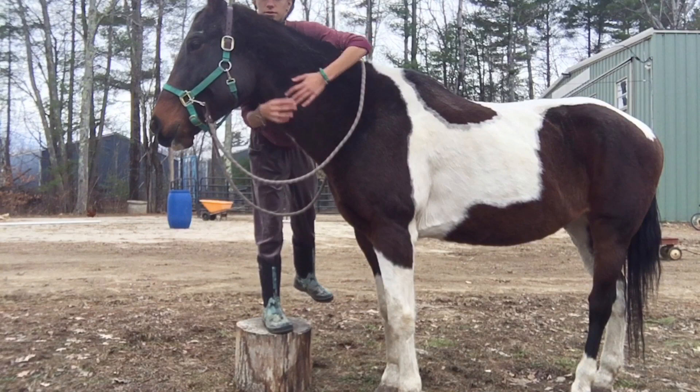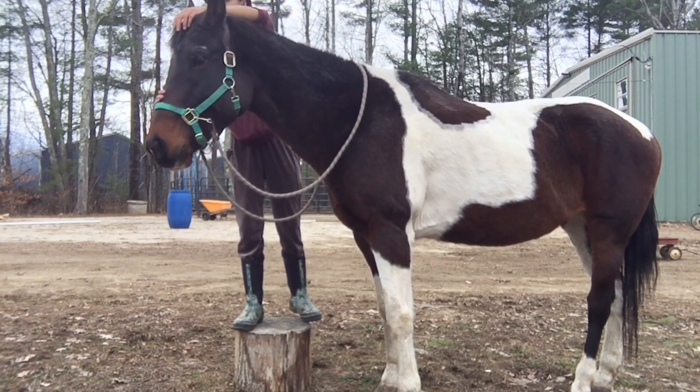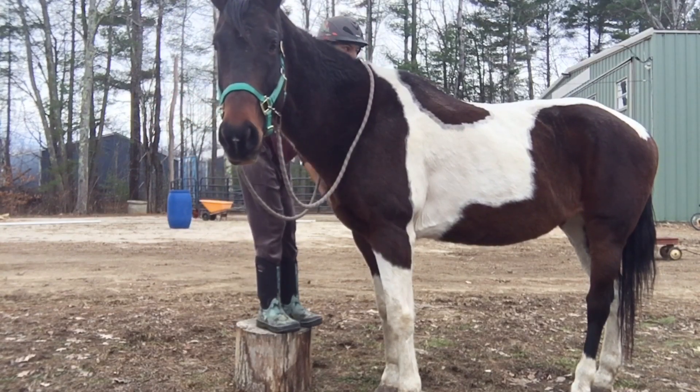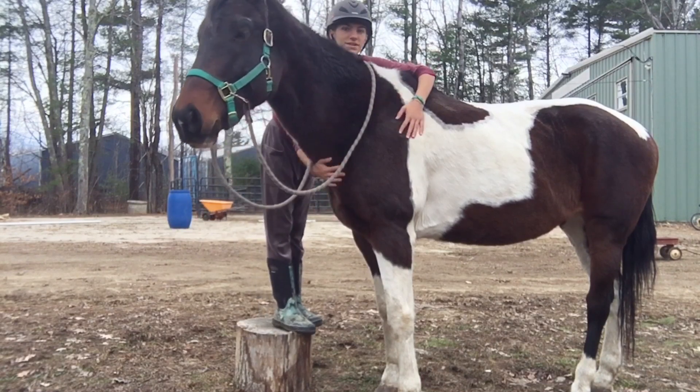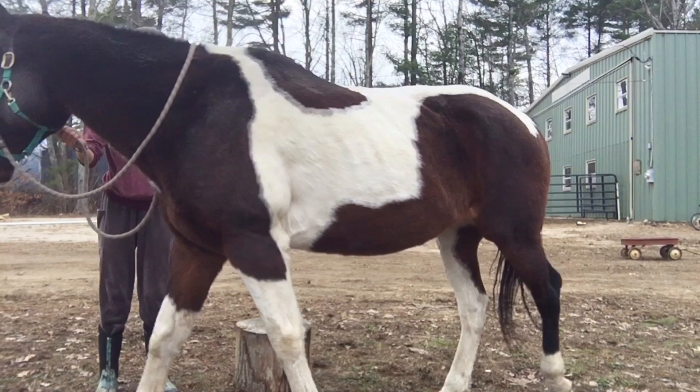Something important to remember while training horses is to take lots of breaks. You see me a lot just going and doing a little circle with Promise, and for her that's good enough as a break. But if you have a horse that needs more time, then give them a longer break.